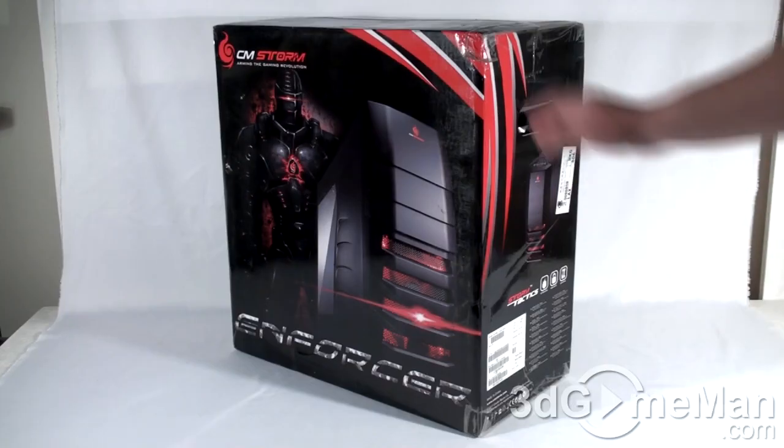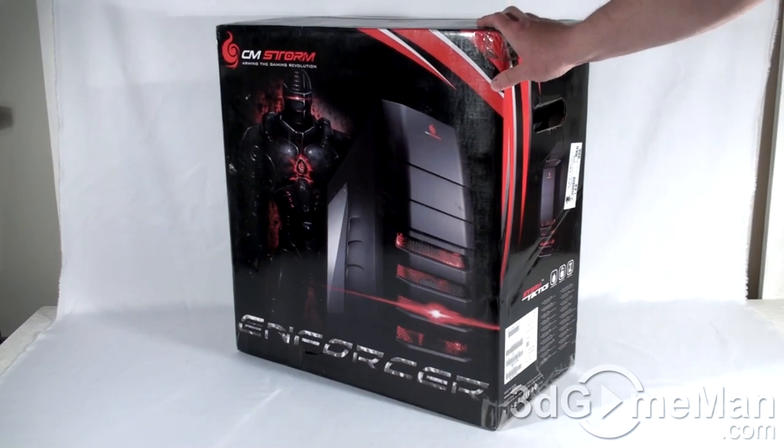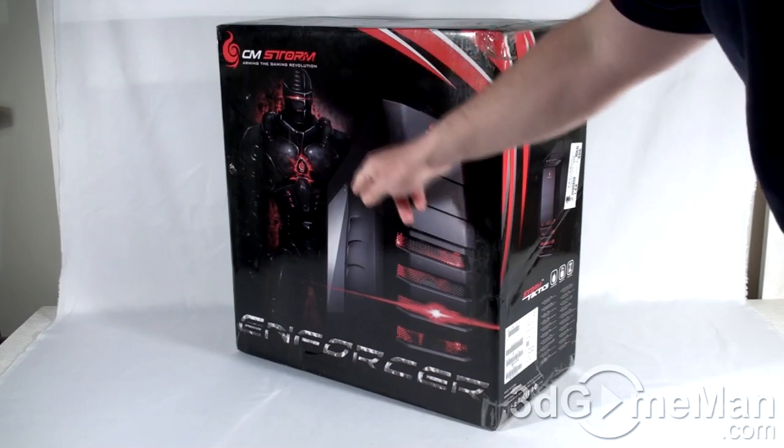Hello again, I'm Rodney Reynolds and welcome to another video review. Today I'm looking at the Cooler Master Storm Enforcer case. This is a great looking box — it has a black and red color theme, with a picture of the product on the front and a very mean-looking enforcer graphic.